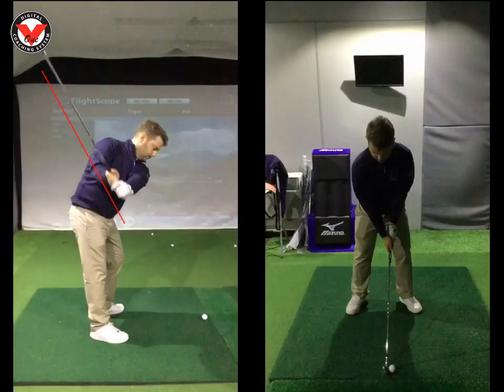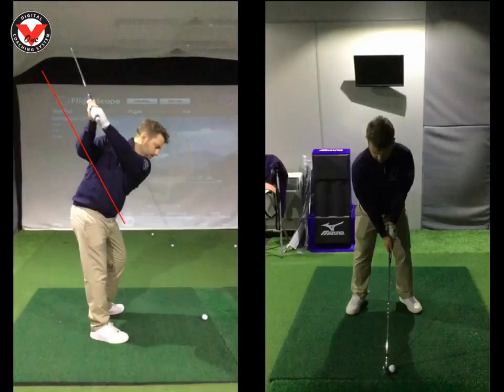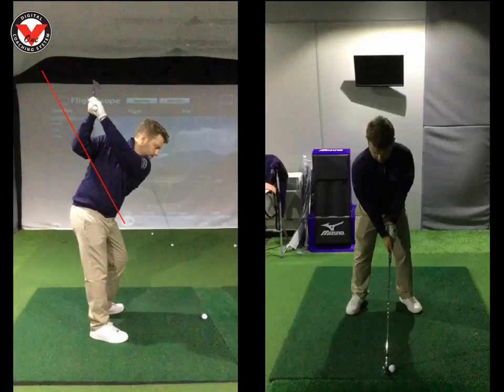Running to the top of your swing, the first thing we wanted to change yesterday was the elbow position. For me, this right elbow is a little bit too high and a little bit too far behind you. I'd like to see that right elbow in more this position here where the blue line is, with the left arm and club forming one straight line.